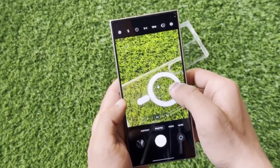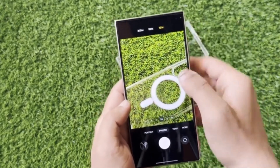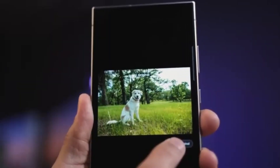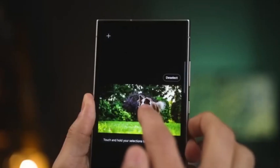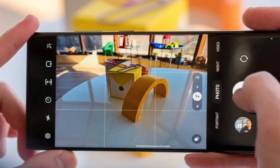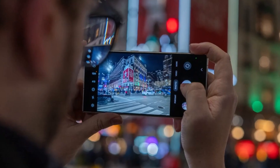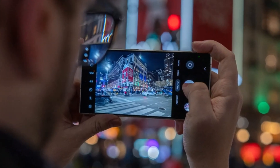The 5x telephoto camera on the S25 Ultra is also getting a makeover. It will come with a new 1/3-inch ISOCELL sensor, which is slightly larger than the current one used in the Galaxy S24 Ultra, and it also has a 50-megapixel resolution, just like the S25 Ultra's ultra-wide snapper.